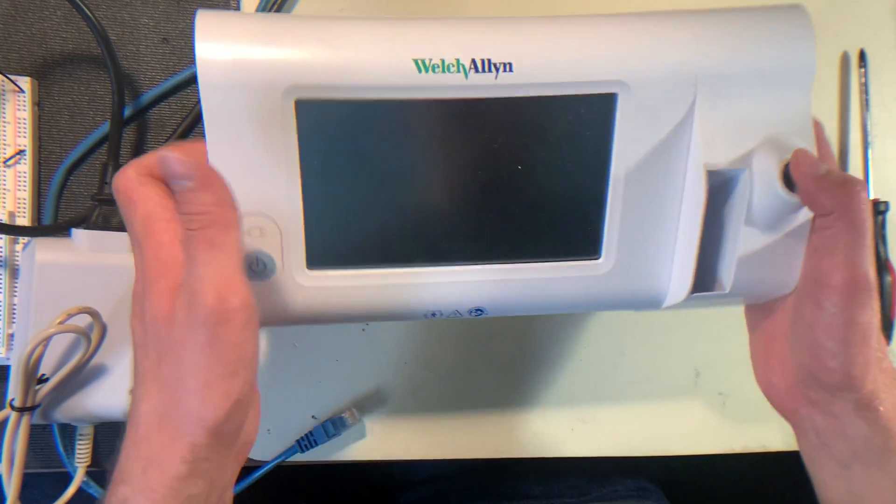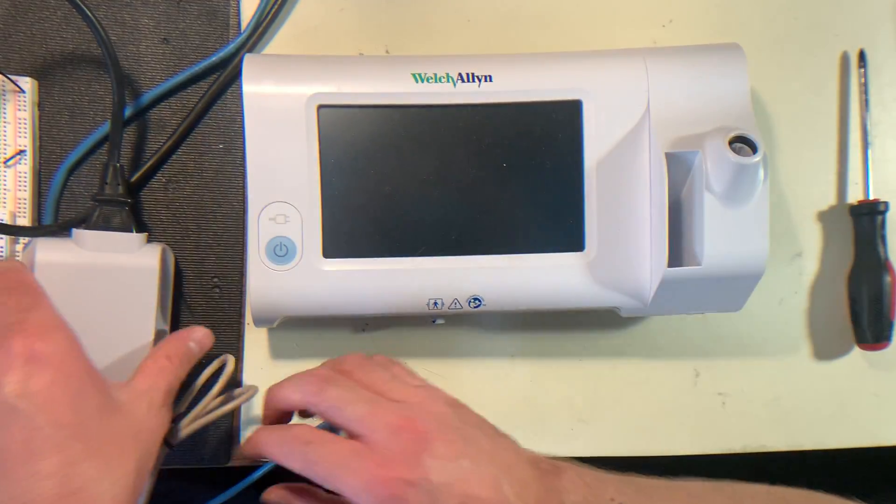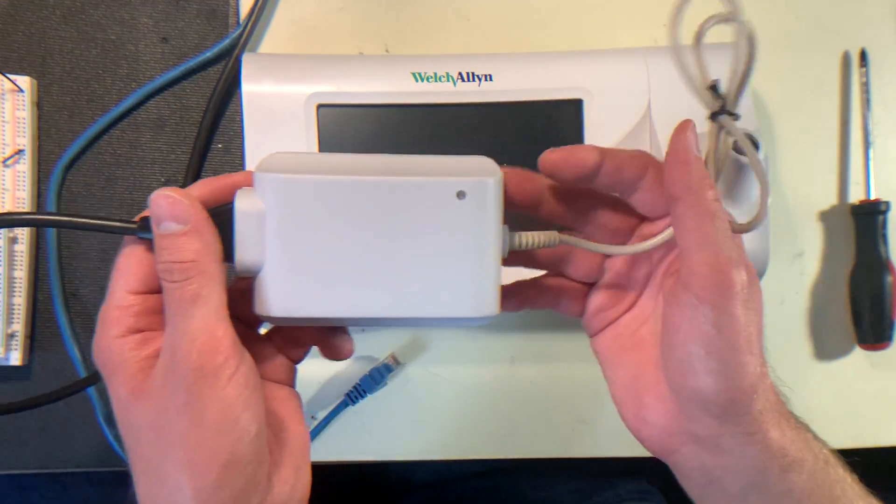So the Welsh Allen itself also comes with a power supply that looks like this.